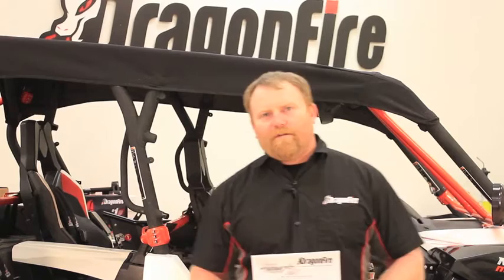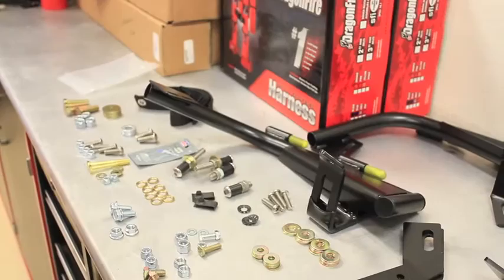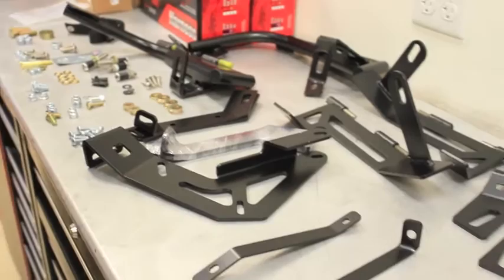Hi, I'm Nick with Dragonfire Racing and today I'm going to go over the installation of the Can-Am Maverick and Commander Max doors. We're going to follow the instructions step-by-step and walk you through the entire process. Prior to getting started, open the box and go through the contents to make sure all the parts have showed up and are undamaged.